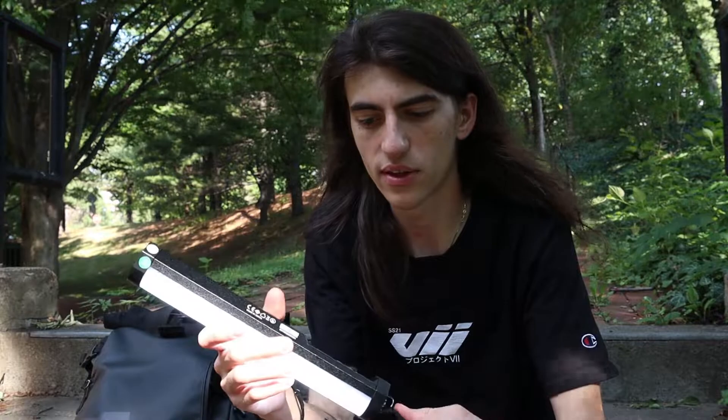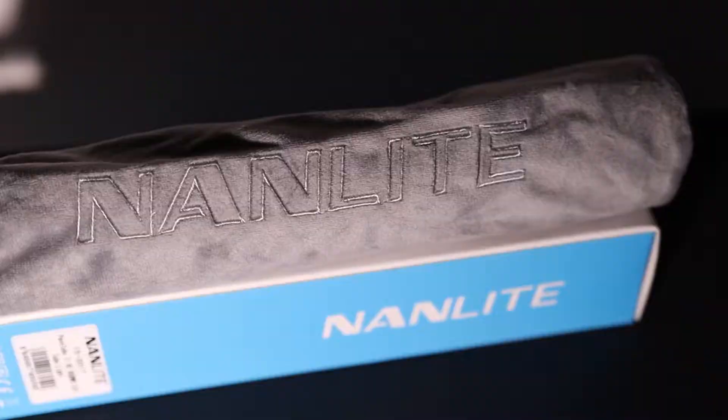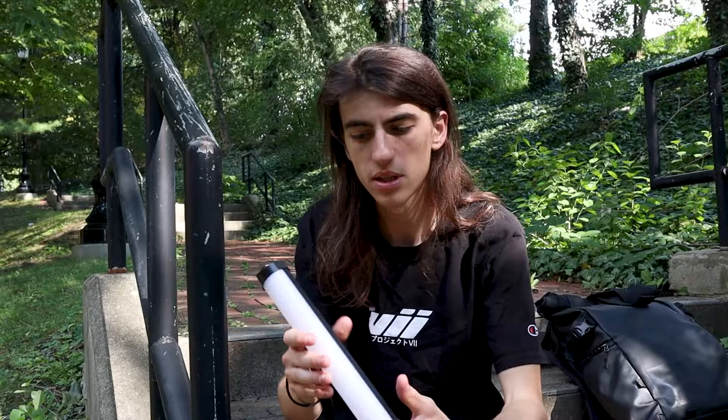It does a good job even in the daytime lighting up subjects, just as it's doing for me right now. It's a very good light, especially during those low-light hours. You can just pull this out of the bag, throw it on a tripod — it does have that little screw mount — and it does a very good job lighting up the subject.